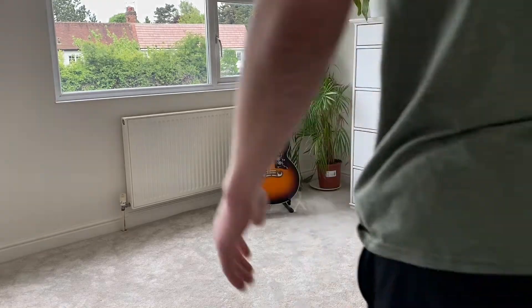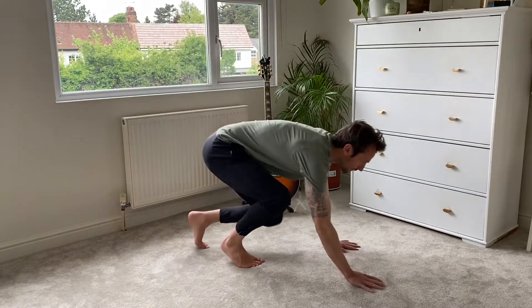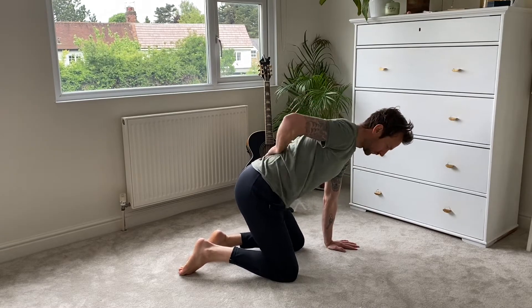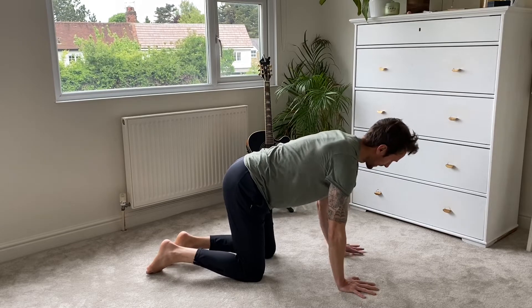Hello, it's Ash. Welcome to this video where we're going to look after your back health, because lately I've been having a lot of people mentioning their back — their lower back in particular — and they're struggling with it. Maybe we're all getting a bit older; I'm starting to feel the pain too.